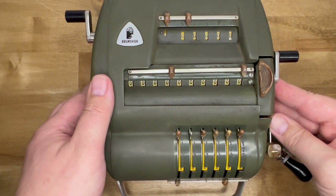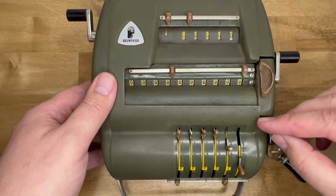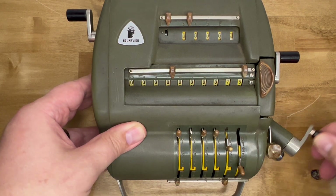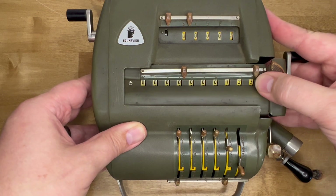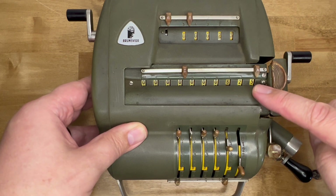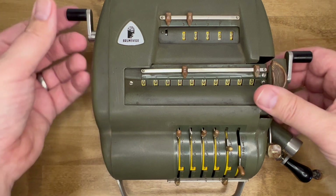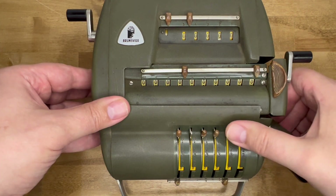So let's go through a couple of calculations. I'll first do 25 times 25. The carriage needs a bit of help getting back to home position.